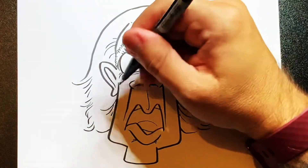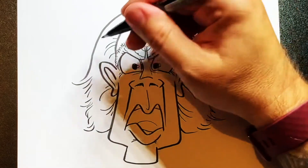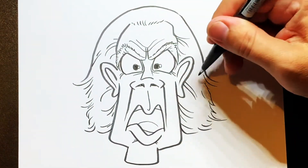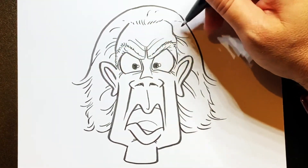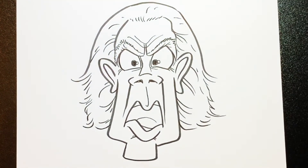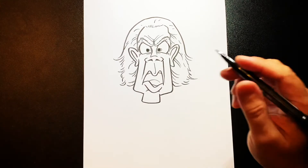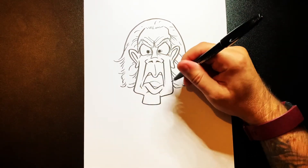A few more lines here, there and everywhere — it's better than giving it one big solid block for the hair, you know, we're not drawing a Lego character here. Something then a few lines just to finish off the head.